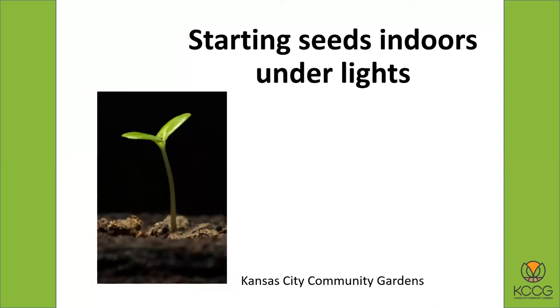Growing in the window just does not work very well. I'm not saying you can't do it — I've had some people be successful — but most people who try growing seeds in the window aren't successful. The light just isn't strong enough, the plants are always leaning towards the light, and they're usually real thin and spindly and just not very healthy plants.